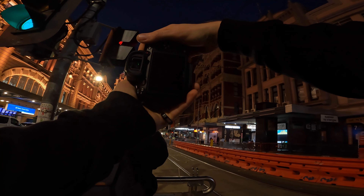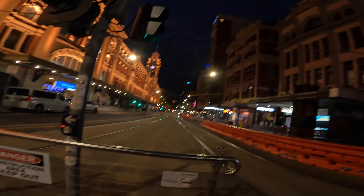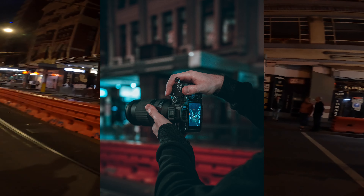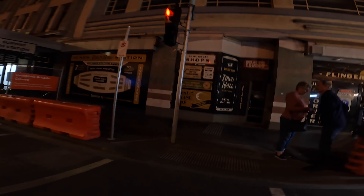This lens is so versatile because it goes from 28 all the way out to 200. It's got my favourites at 35 and 50, and halfway you're probably at about 85. How are you finding that 70-180? Yeah, it's not bad — very similar to the 70-200.